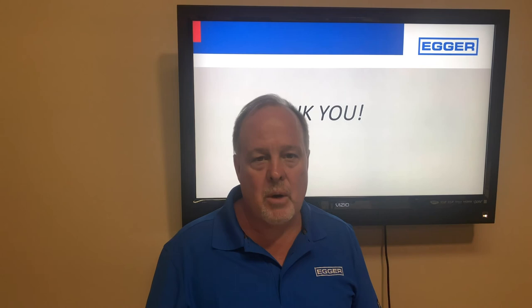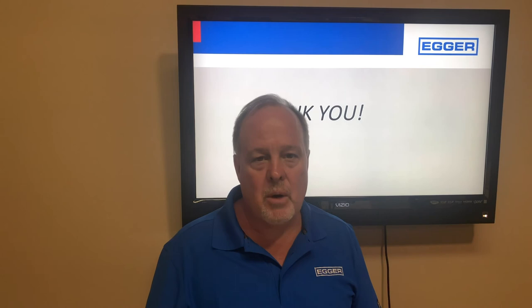That's the maintenance of the pump. Thank you very much. My name is Paul Nelson with Egger Toro Pumps based in Juliet, Georgia. We can be reached at 478-250-9880. Thank you and have a great day.